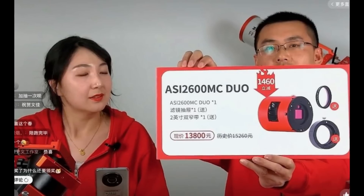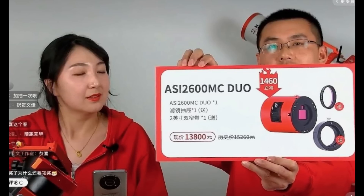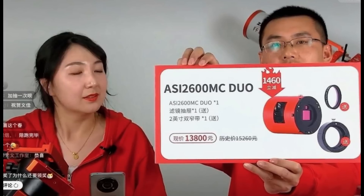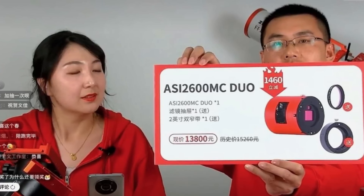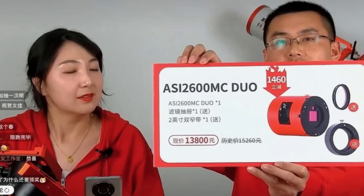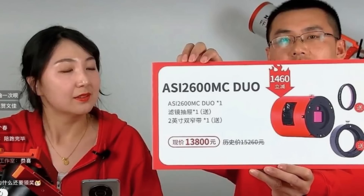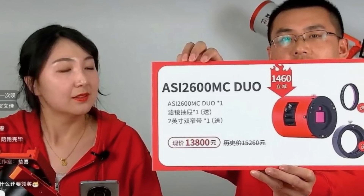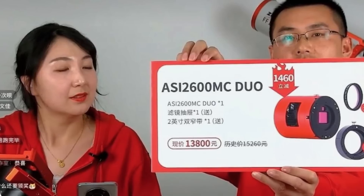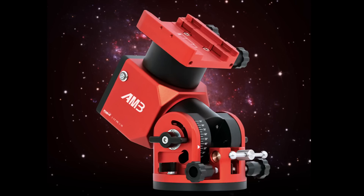They've also released a new camera — it's a one-shot colour camera based on the 2600 MC Pro, but the difference is it's got a guide camera actually built into the camera itself. That's an interesting concept and I can see people really wanting and benefiting from this. On various forums people have said they understand why ZWO haven't done a mono variant because of issues with narrowband filters and using that guide camera, but it provides a nice feature in terms of having everything built within that optical train.